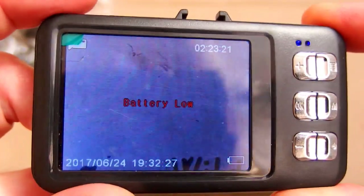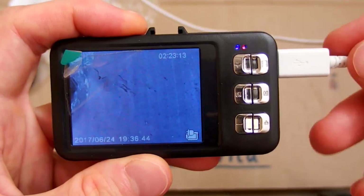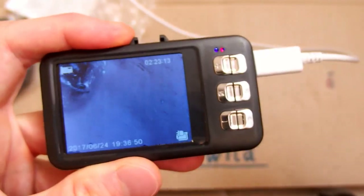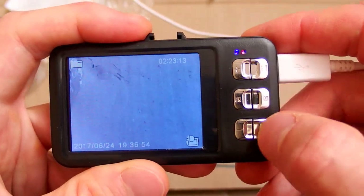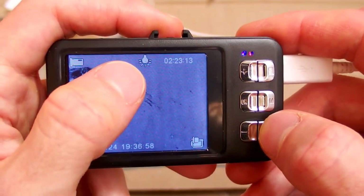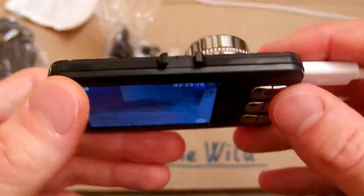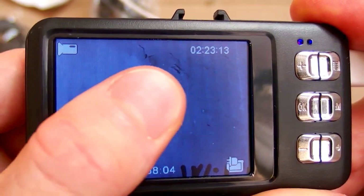The battery is low, so let's charge it. I have to use my own cable because there is no USB cable included. This one switches some illumination even though there are no infrared LEDs in it — that's weird. And the display is kind of loose inside.